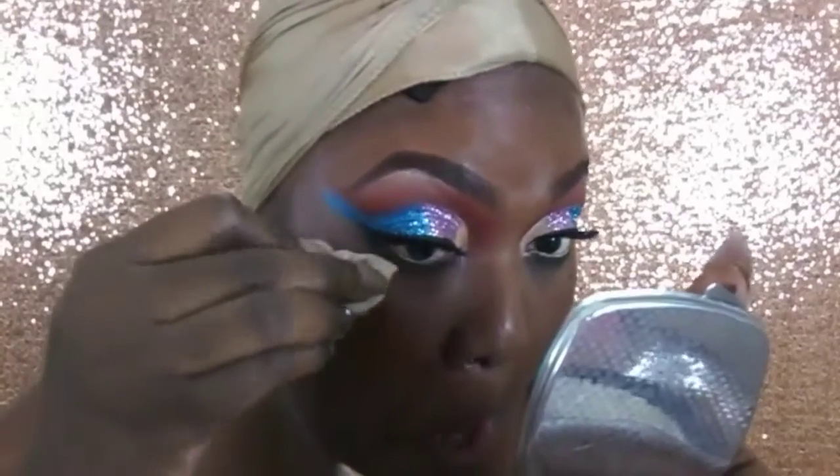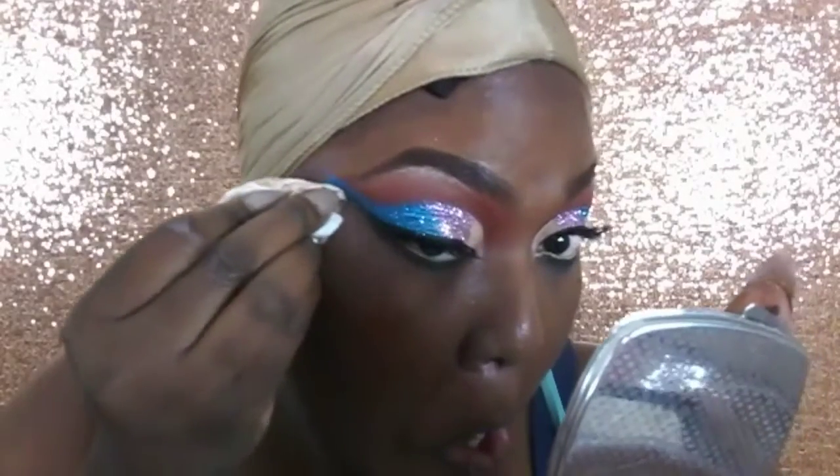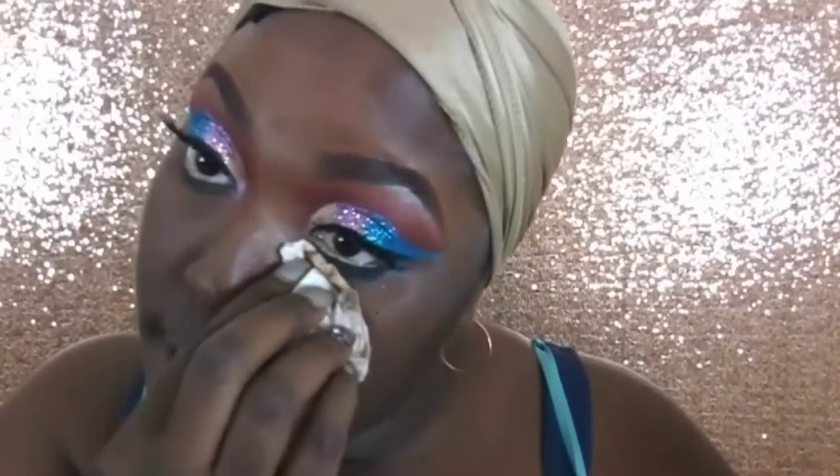I just want to make sure that the blue or any other colors that fell out won't mix into my foundation and powders. I want a nice clean slate and definitely don't want that glitter to seep through — so this is just clean-up time.